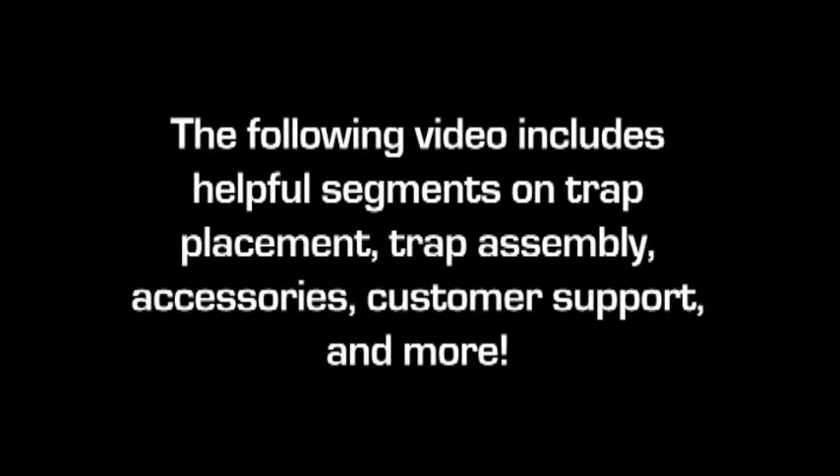The following video includes helpful segments on trap placement, trap assembly, accessories, customer support and more. Turn up your volume and enjoy the instructional video.